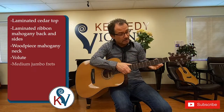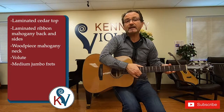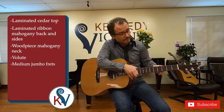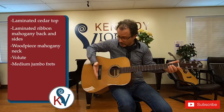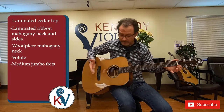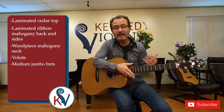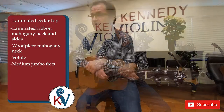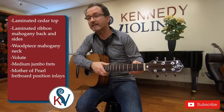It has about medium jumbo frets which are dressed and polished by our in-store luthiers here in the store. They also set the guitar up perfectly and they work on the nut and the saddle so the guitar has great action and it stays in tune. It has mother-of-pearl fretboard position inlays as you can see.